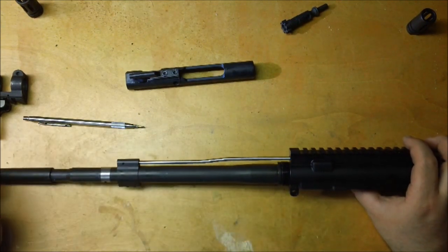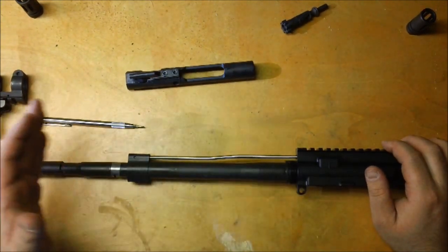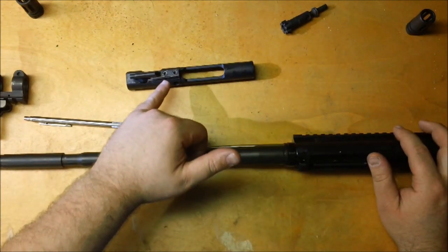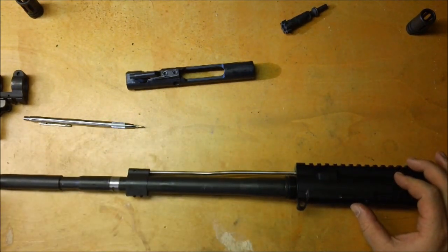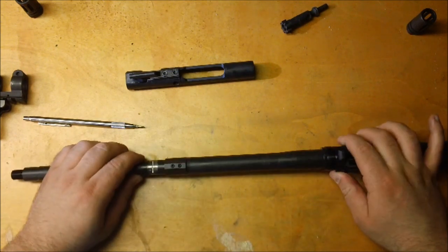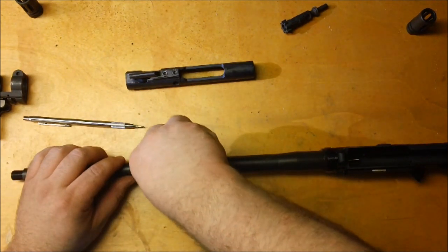Even those of you who go with a low-profile gas block under a full-length handguard, thinking the handguard will protect the gas block — it can still loosen up. If you strike the gas tube at the wrong angle, you can misalign everything. However, there is a simple near-fix for this. When you install the low-profile gas block, before you set screw it down, you take a drill and dimple the barrel right where the set screw sits.